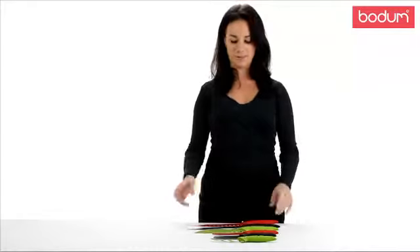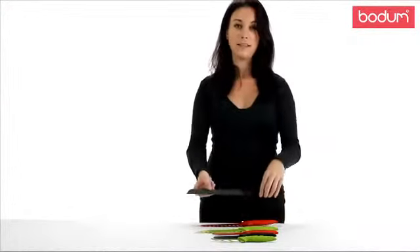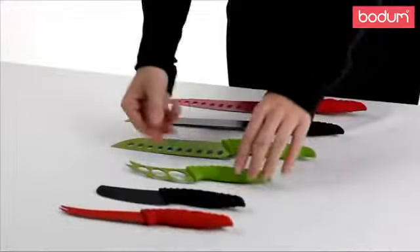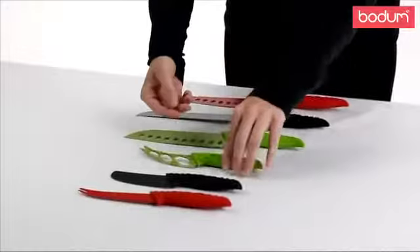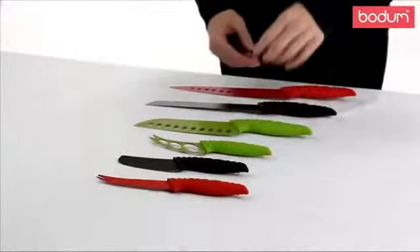We have six different styles for any array of slicing and dicing. We have the chef knife, the bread knife, the santoku knife, the firm cheese knife, the soft cheese, and tomato. Happy chopping!